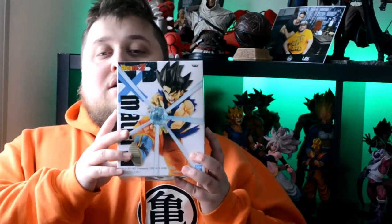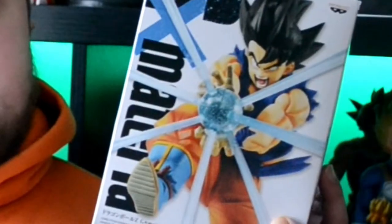Hey guys, and welcome to Strong Bean TV — even though I'm not strong and not a bean. So today guys, we are back with another unboxing, and I know it's always unboxings but it's what I like to do. I just got an awesome Dragon Ball figurine, and you might already know about the title, but this one is the GX Materia Goku.